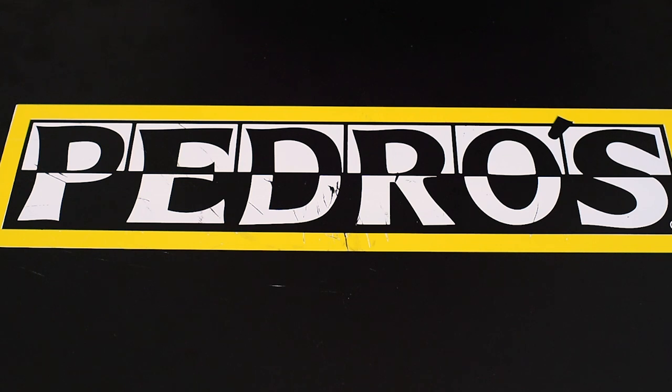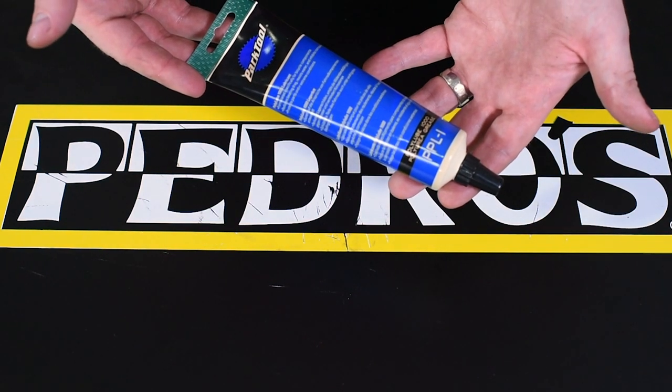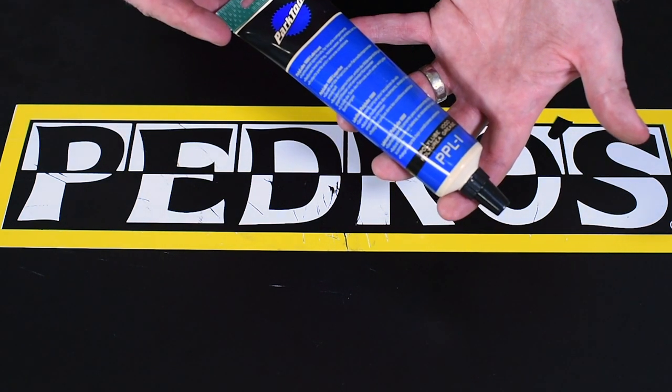The next thing that I like to have in my toolkit is going to be a tube of grease. Not to be confused with chain lube, grease definitely comes in handy for keeping all of those threaded points in your bike happy and prevents any seizing on different screws or bolts across your bike.